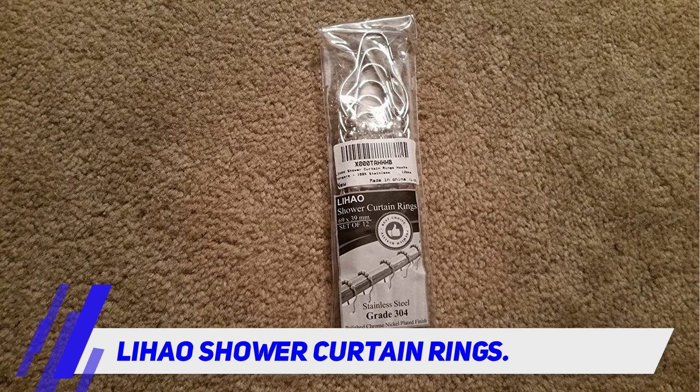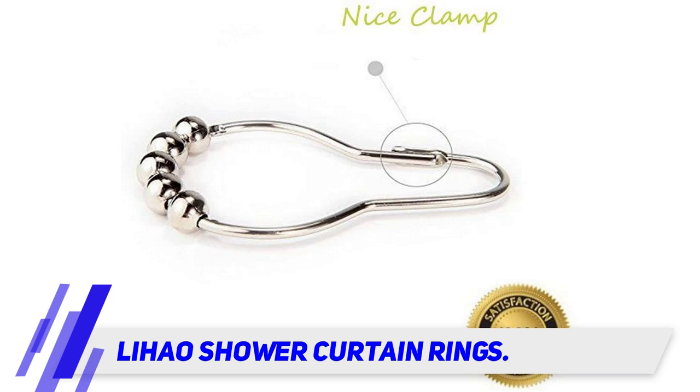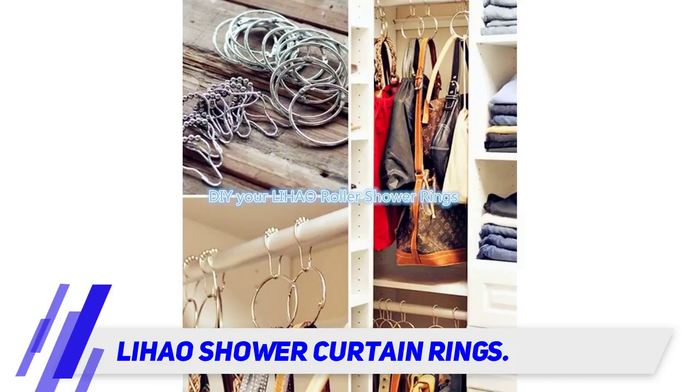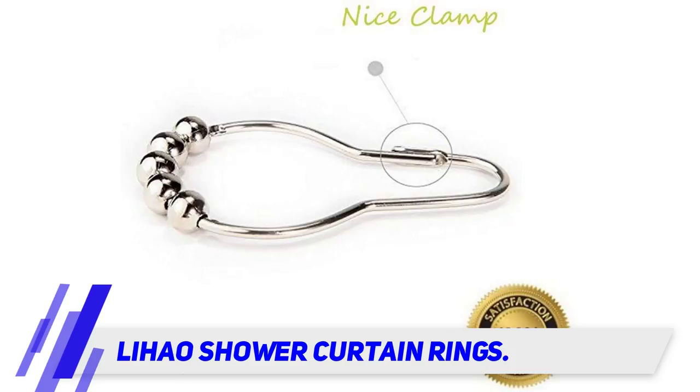This also means that there is no gliding noise in the process and reduced wear and tear as well. Structurally, the rings are made using a sturdy and durable type 304 stainless steel that is non-magnetic and has a non-porous surface that resists bacterial colonization, which further enhances the set's durability.